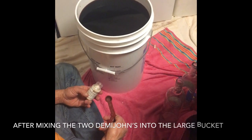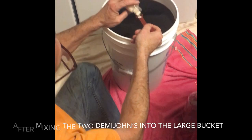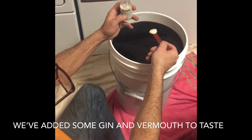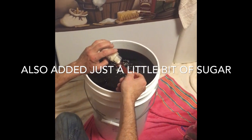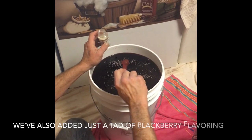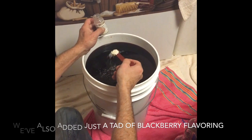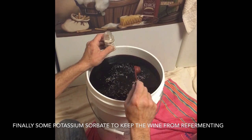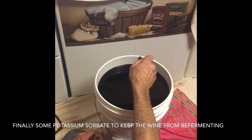You need three full teaspoons for six gallons. I'm adding potassium sorbate — it stops the wine from re-fermenting. Half a teaspoon for every gallon and we've got six gallons, so we're doing three teaspoons. I'd rather have a heaping one than not enough. You know when you get the fizz in the wine when you open it? This will prevent the fizz. We want no fizz. He's putting a pinch in for good luck.